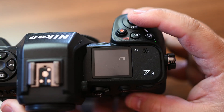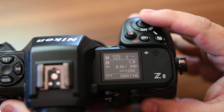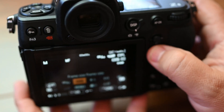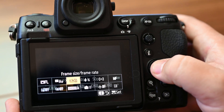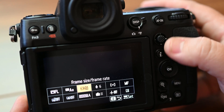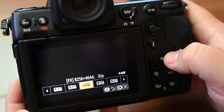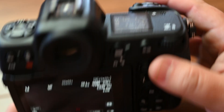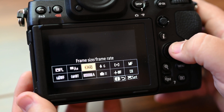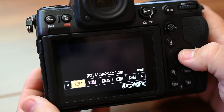With N-RAW 8K 60p, we have 11 minutes of filming time on the 512GB card. 8K 50p gives us 13 minutes. 8K 30p gives us 19 minutes. 8K 25p gives us 23 minutes. And 8K 24p gives us 24 minutes.